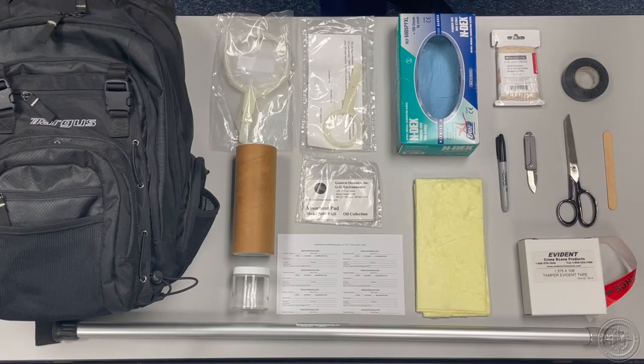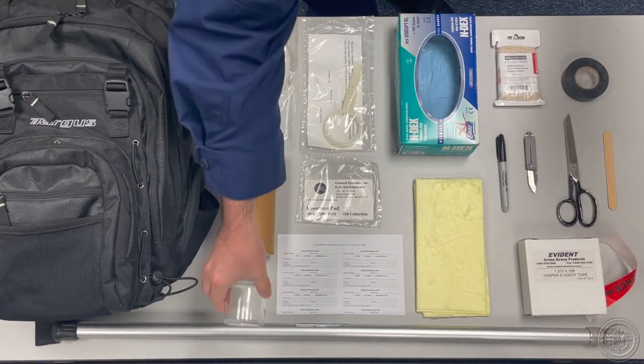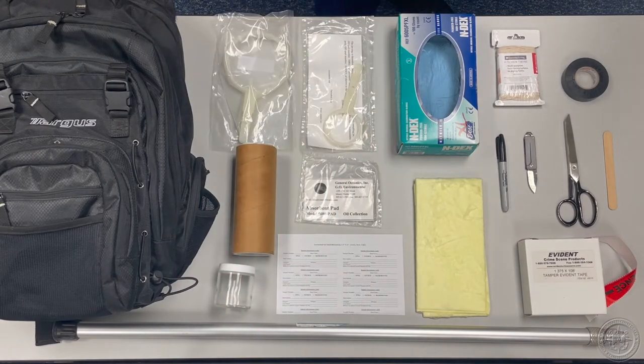Your sampling kit should contain at least 16 four-ounce glass sample jars with Teflon-lined lids. This should be the bare minimum of sample jars in your kit. Make sure to bring extra in cases where you think more sample jars may be needed.